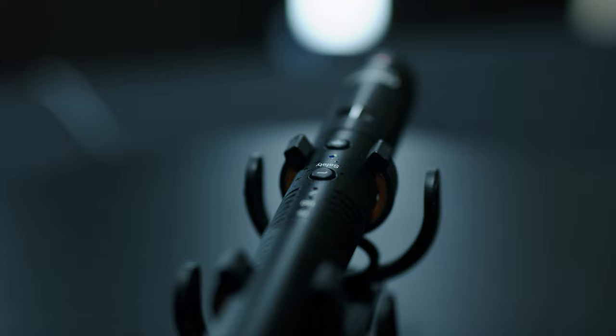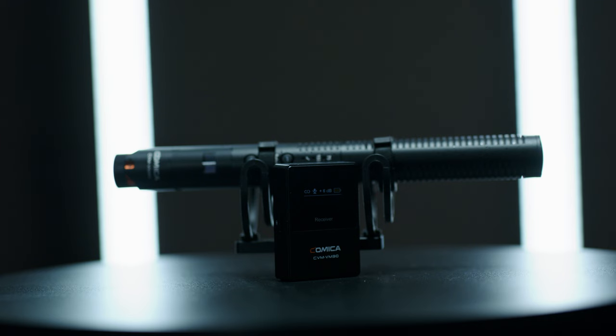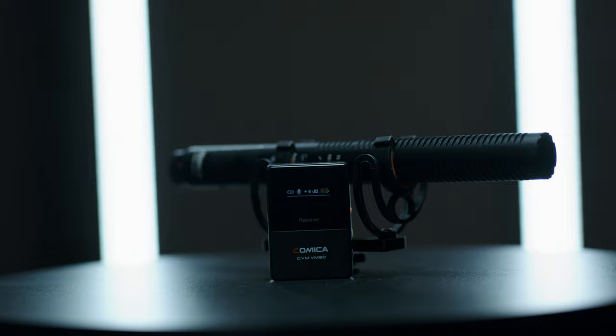This mic is amazing for content creators who do a lot of vlogging or need a quick and easy solution, and it's great for beginner filmmakers buying their first shotgun microphone. At $171, it sounds great, it's loaded with features, and it's definitely one to consider if your budget is in the $150 to $200 range. The mic and receiver are extremely lightweight and portable, and it comes with a really nice little case. If you want to buy it, the link is in the description below.